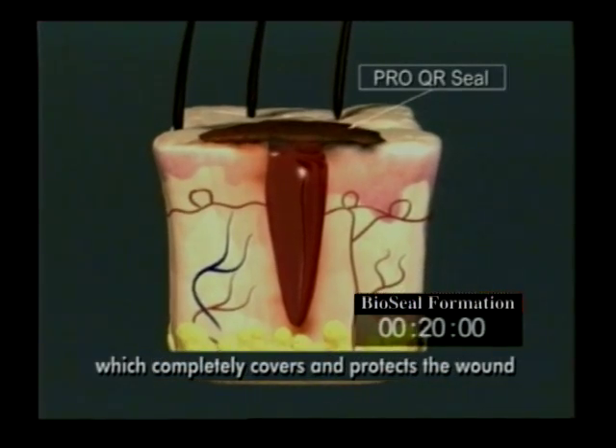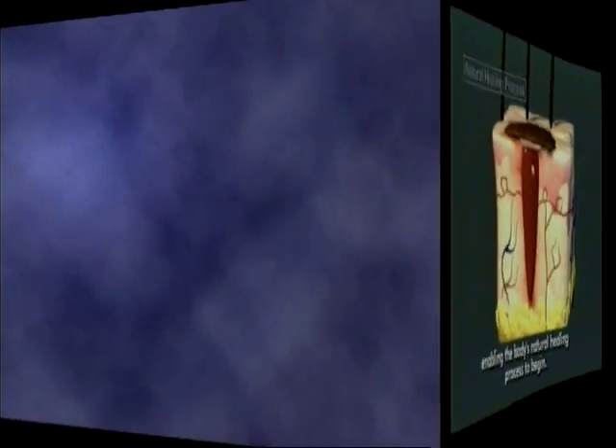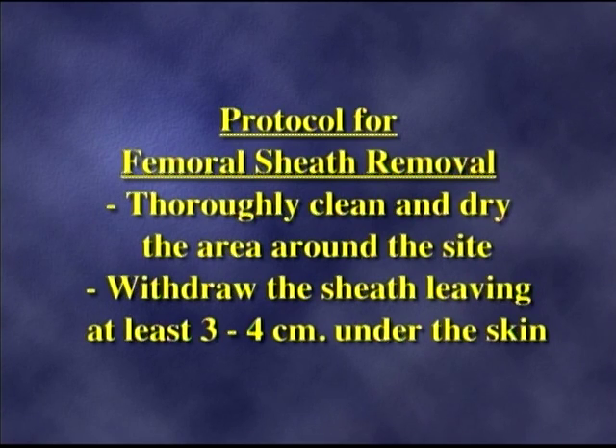Now let's take a look at how to use BioSeal Advanced. Thoroughly clean and dry the area around the site. Withdraw the sheath, leaving at least three to four centimeters under the skin.